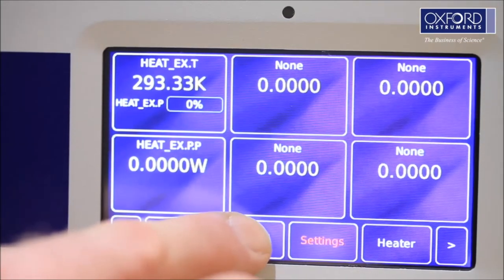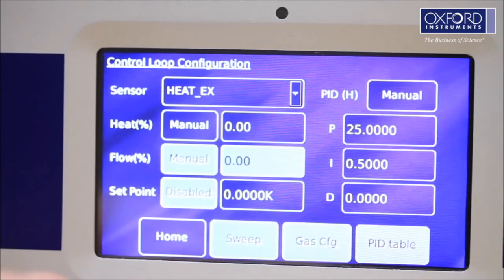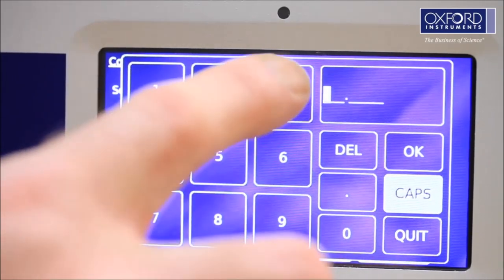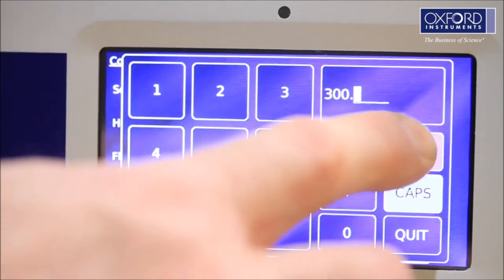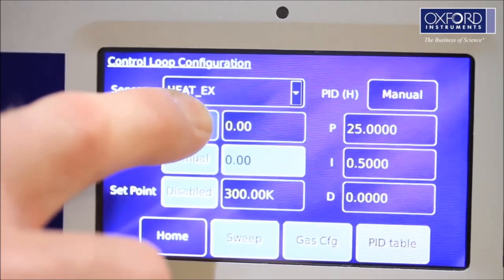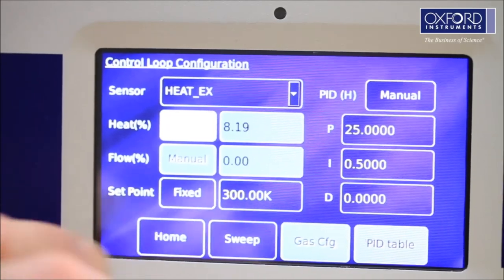While the cryostat is pumping down, change the setpoint on the Mercury ITC to 300 Kelvin and select Auto mode. The cryostat will now control at 300 Kelvin. This will help improve the vacuum while the system is being pumped.